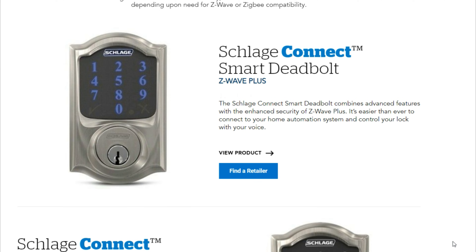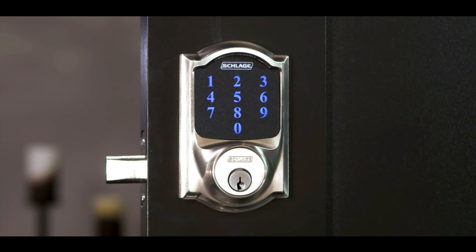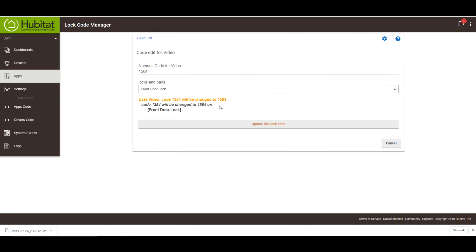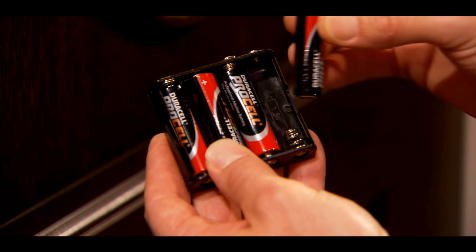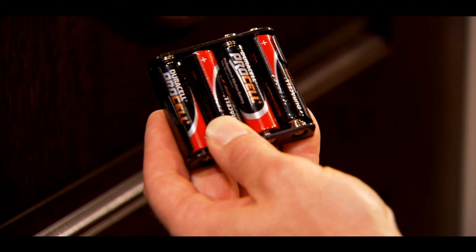This lock series is Z-Wave enabled and it integrates into your Hubitat very nicely. It's a deadbolt-only lock that can be opened with a mechanical key, exterior keypad, or remotely through your Smart Home Hub. The pin codes for this lock can be anywhere from 4 to 8 numbers and you can have up to 30 codes in a single lock. You can set the codes from the keypad or from your Hubitat Lock Code Manager. The device takes four AA batteries, which will last you about a year. I'm using Duracell copper top batteries and that's what I get, but your mileage may vary.